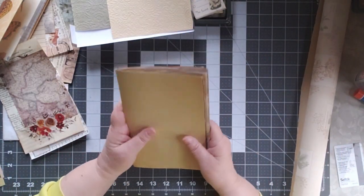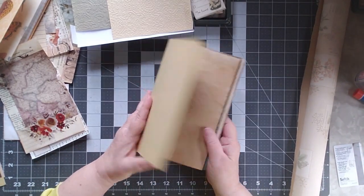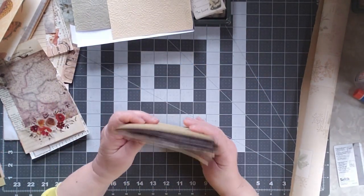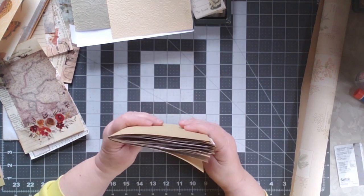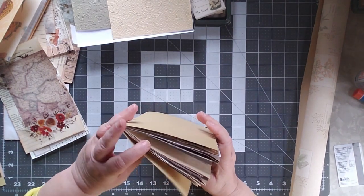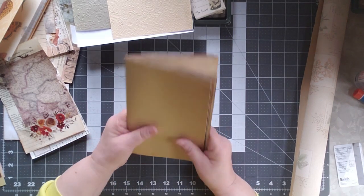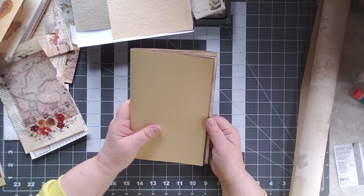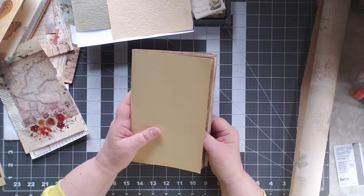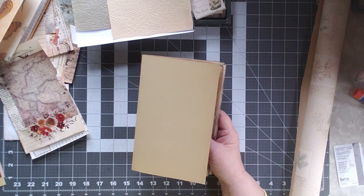For my signature, it's a larger signature than I'm used to. I usually do 10 sheets of paper — 10 of these to make a 40-page signature. This has to be a 60-page signature, so there are 15 of these, which means it's thicker than I'm used to. It will be held together with a pamphlet stitch — the three-hole pamphlet stitch — which if you are a longtime member of my channel, you know you will not see me do that on camera because there are a whole lot of better tutorials out there, and oh my glory it takes me forever and I feel like such a klutz.